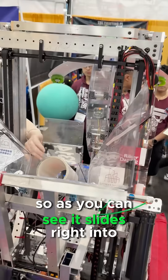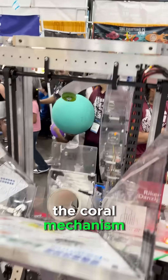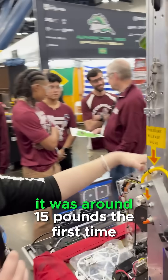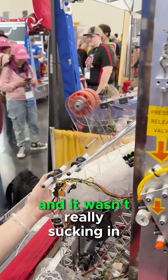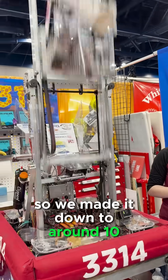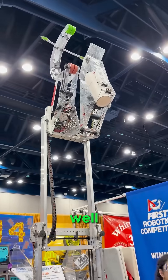As you can see, it slides right into the coral mechanism. This is our fourth iteration of the coral mechanism. It was around 15 pounds the first time and wasn't really sucking in the coral, so we brought it down to around 10 pounds, and it actually works really well.